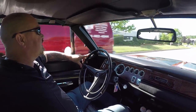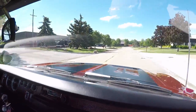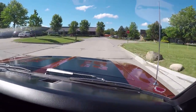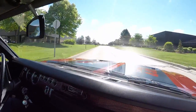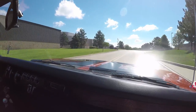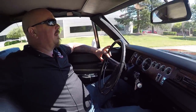Let's take our 70 Charger for a ride. 440 six-pack in a 1970 Charger — this is a dream car. If I could have a whole showroom full of these, I'd take them, because Chargers are one of the hottest cars on the market right now. Listen to this baby — you want to talk about sounding great? Listen to that exhaust. That's only about a quarter throttle too. She's got a lot of pull. That 440 wants to get up and run. Just a beautiful car.